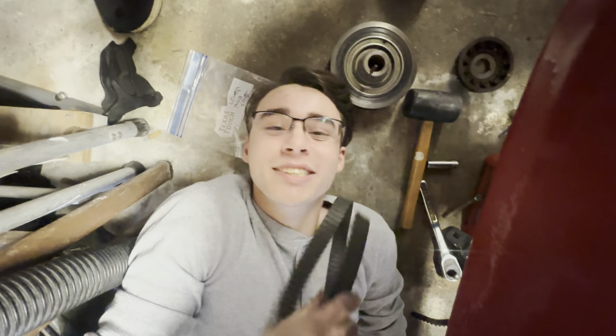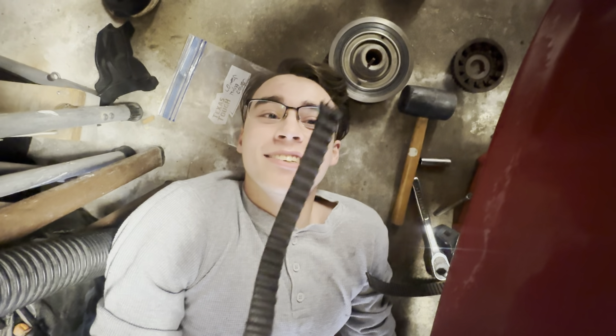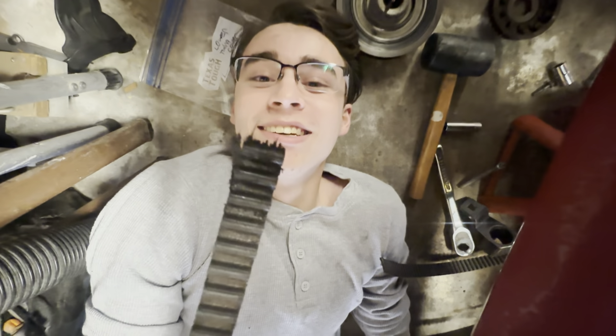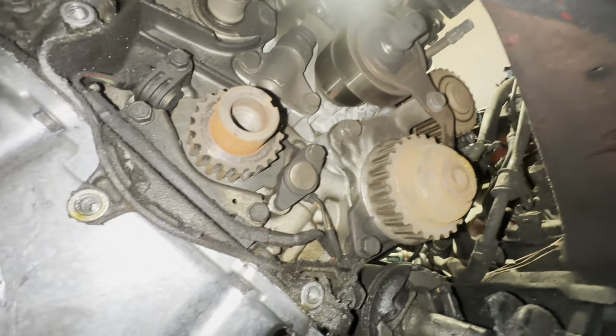Not only is my timing belt snapped — turns out my balance shaft belt was also snapped. Look at that — both of them are dead.